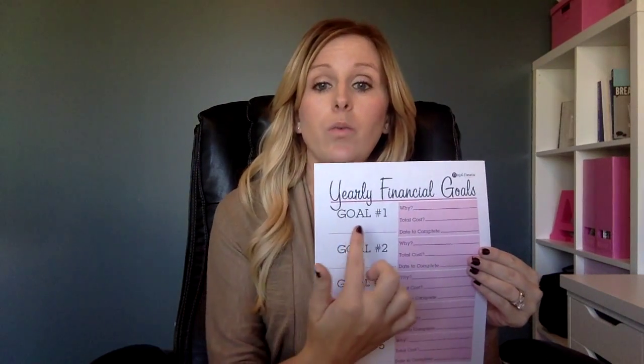You want to set your goals. So maybe one of them is to save enough money for a family vacation this year. You'll put why you want to save it, the total amount that you need to save to be able to go on that vacation, and then the date to complete it. So say you're starting January 1st and your vacation is in August — you'd want to put the date that you have to have all the money saved to be able to plan that event. And there are sections for five goals on here, so these could be big goals or small goals, anything that you want to save towards this year.